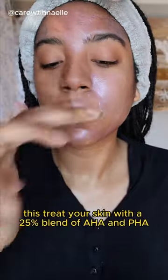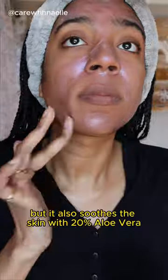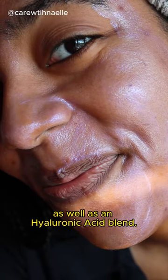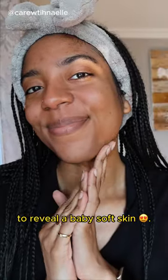This treats your skin with a 25% blend of AHA and BHA, but it also soothes the skin with 20% aloe vera as well as a hyaluronic acid blend. Keep it for 5 to 10 minutes to reveal a baby soft skin.